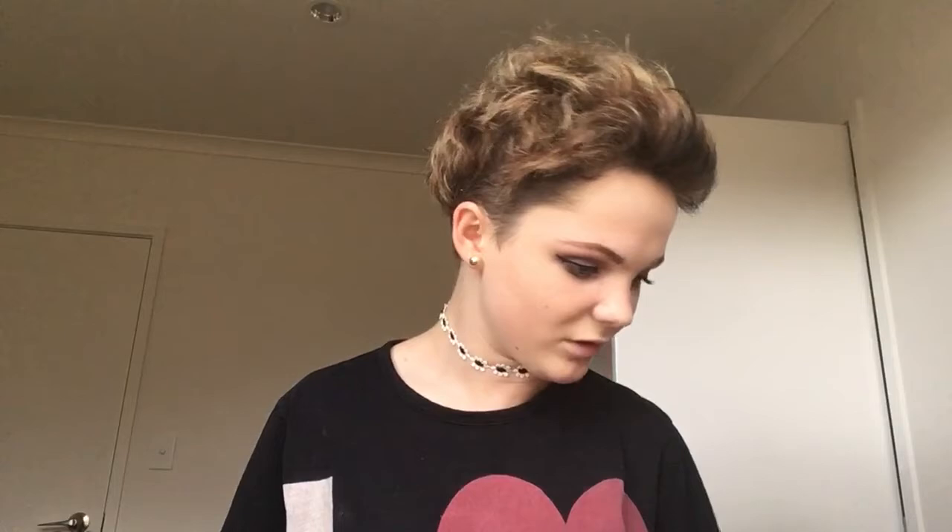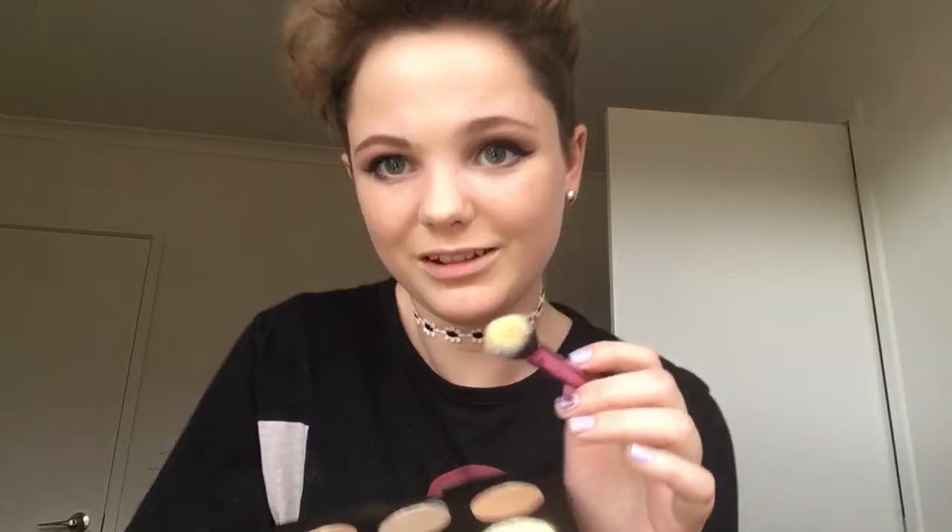I'm just going to use the mirror. First I'm going to set my under eyes because I haven't done that. I'm going to use the banana shade right there. These are actually really powdery — wow. It's highlighting, don't get me wrong, it's just powdery.